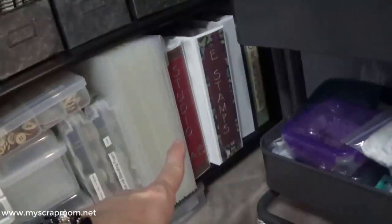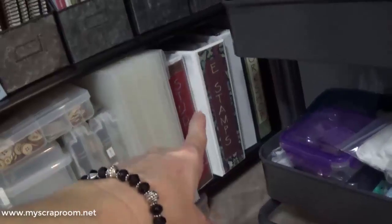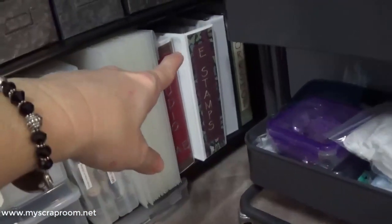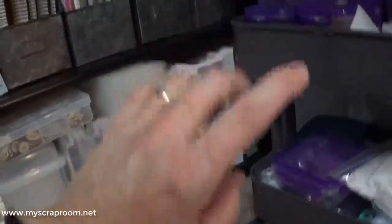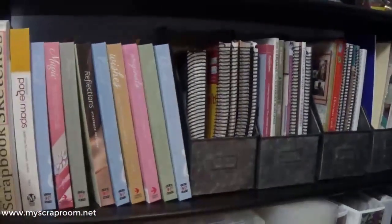Back here are my large format stamps — my Studio AE Allie Edwards stamps, my large Close to My Heart stamps from when they used to have large format, and then some idea books and past workshop books that I want to save. This is inspiration right here, my little inspiration area.